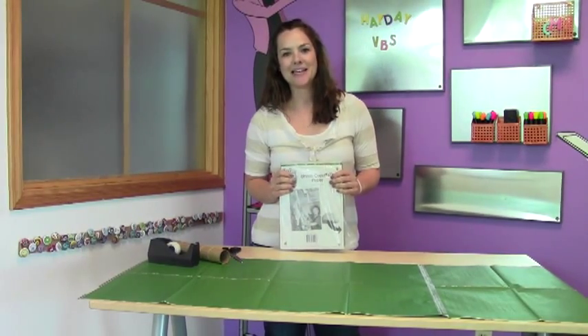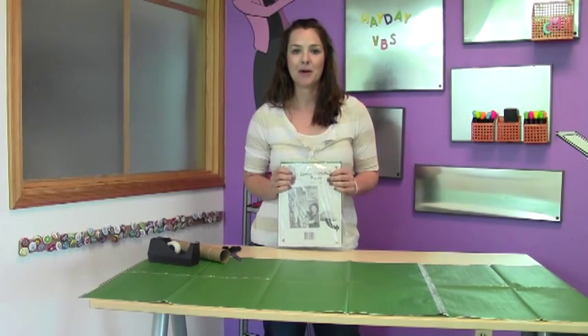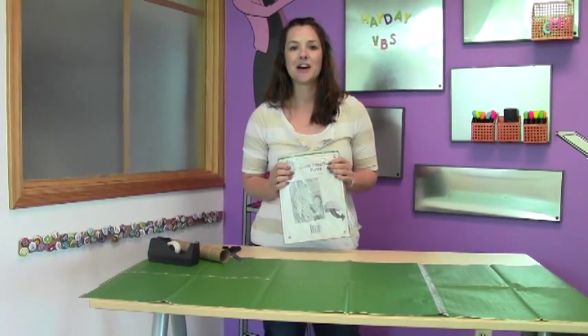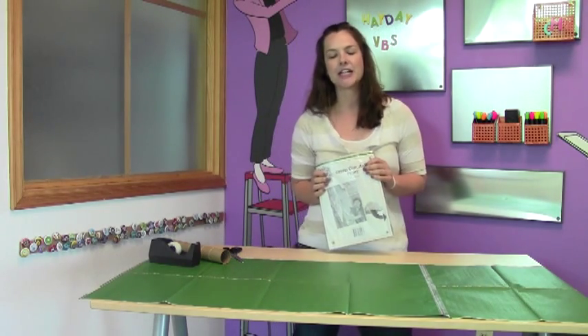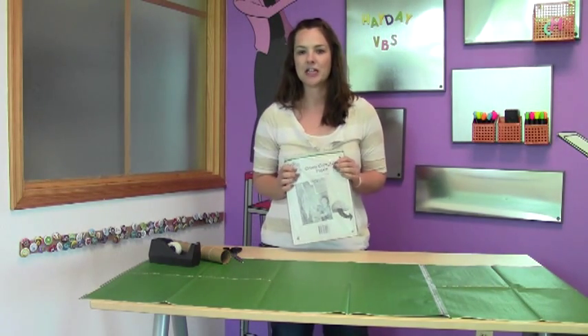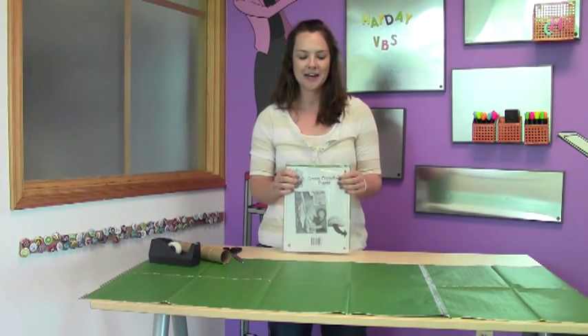Hi friends, this is Megan with the VBS team, and I just wanted to take a quick moment to tell you about our green corn stalk paper. We use the green corn stalks at the Sunday celebration at our Hay Day VBS, and it's a great experience for the entire congregation. It's super easy to make these corn stalks, so I'm going to show you real fast how to do that.